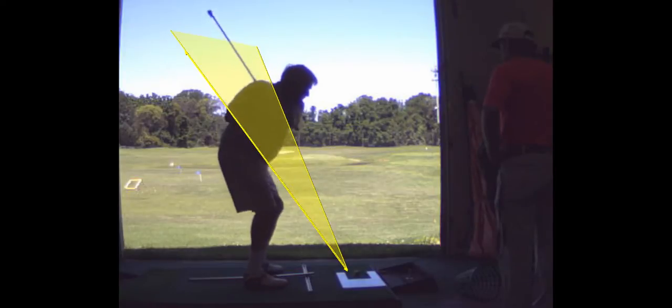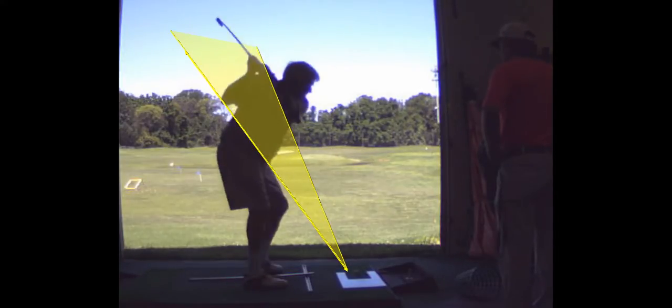So your attack angle was steeper, which is why you want to get it in the air. That's why I'm getting your hands straight back and up, because you're going to come down on a steeper angle.